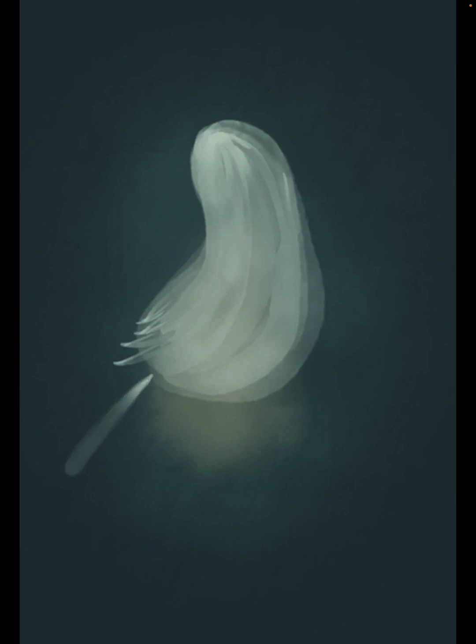Now I'm starting my bird on a different layer. It has a shade of white and it's kind of like an eggplant-shaped whimsical bird.